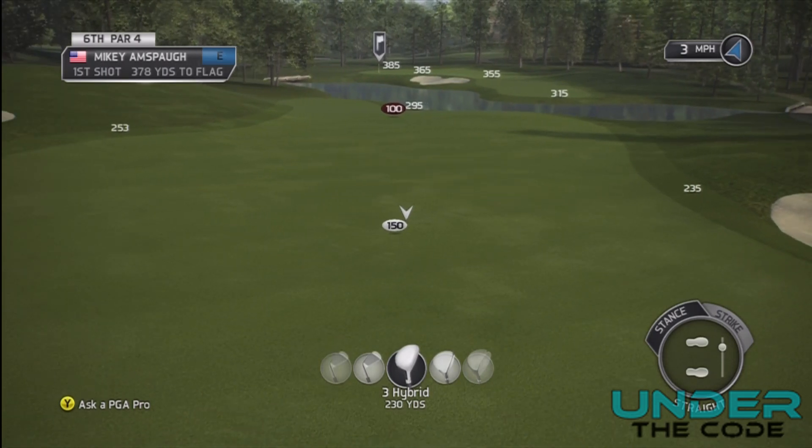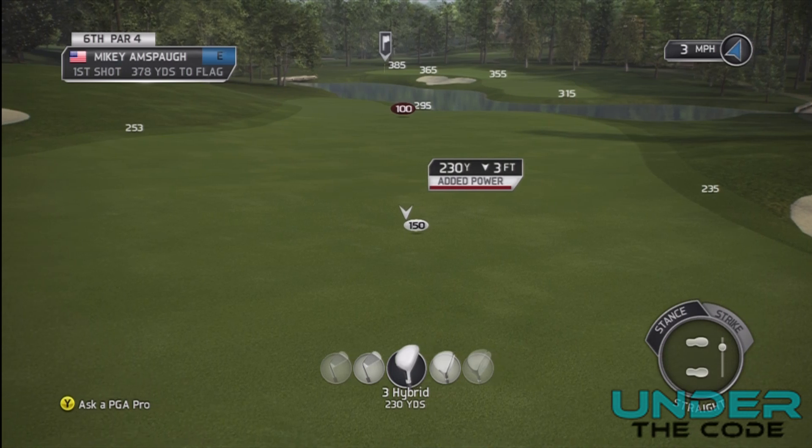The second thing you want to do is find a yardage that you feel comfortable with. These are average course conditions, so I'm going to want to land the ball behind the pin and actually roll it back to the pin.